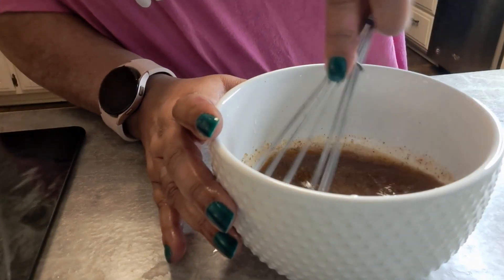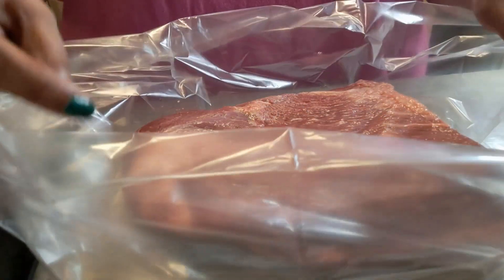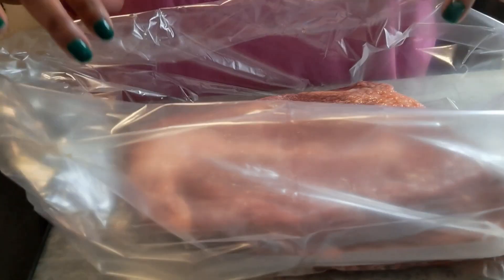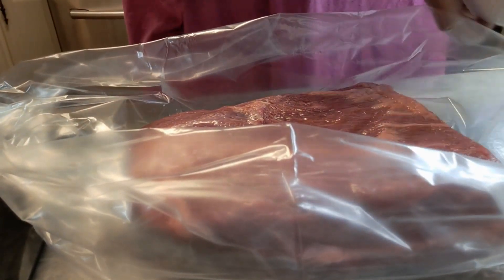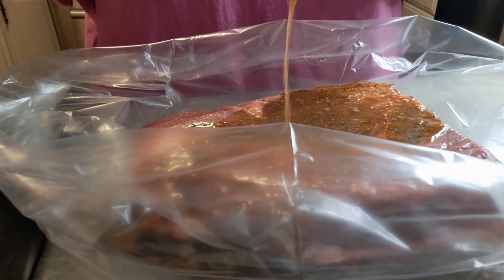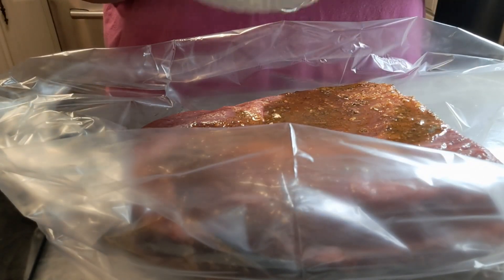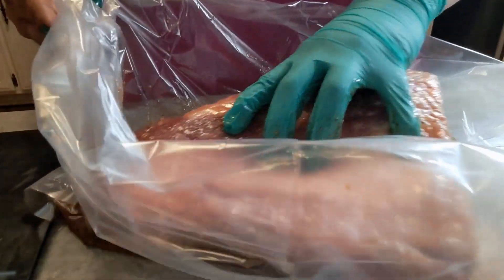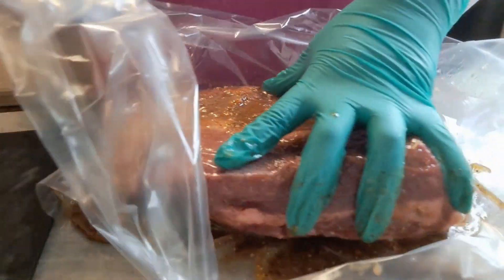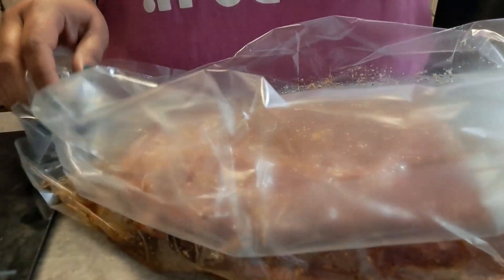Give it a mix. I'm using the crock pot bag — I've mentioned these bags before, they make clean-up absolutely marvelous. I should have grabbed a glove — she's just not got her stuff together today! Now we're going to take that marinade and pour it all over the brisket. We're going to let it sit in the refrigerator — you can do it overnight; I'm going to let mine sit for an hour, or you can do as little as 30 minutes. Get all that juice all over it, then tie it up and put it in the refrigerator.